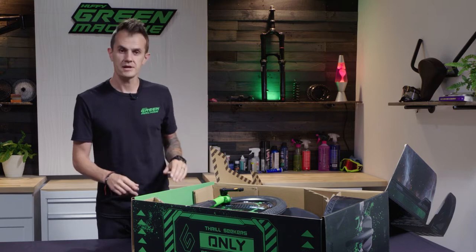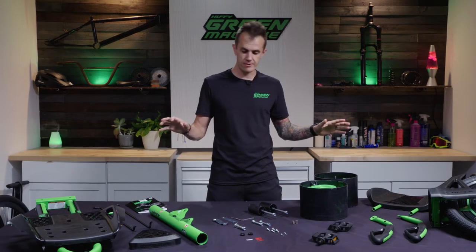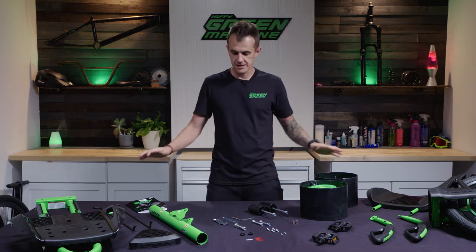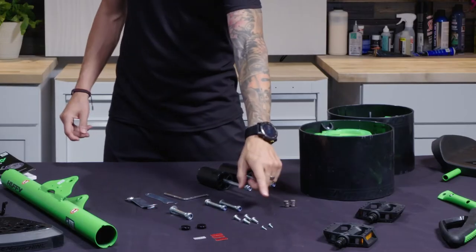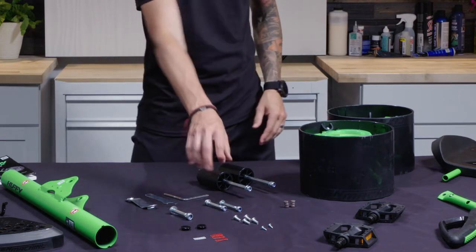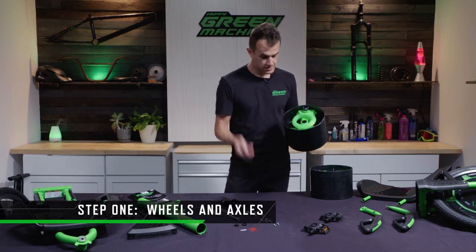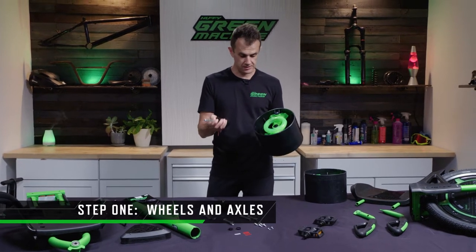Now that you've got everything out of that super cool box, get everything laid out nice and organized — especially your nuts and bolts and hardware. These will be the most critical parts of the build. Step one is to grab your wheels and your axles and connect those.